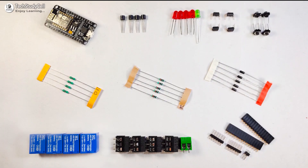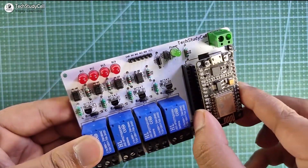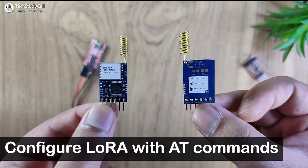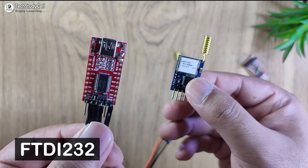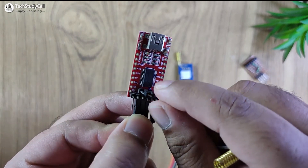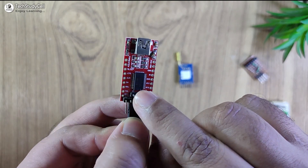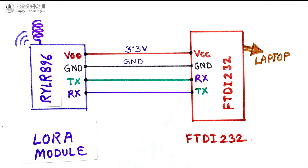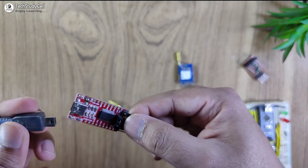These are the components required for the PCB. I will quickly solder all the components on the PCB, then connect the NodeMCU with the PCB. Before uploading the code, I have to configure the LoRa module with some basic AT commands. For that I will use this FTDI232 USB to serial interface board. Before connecting it with the LoRa module, make sure 3.3V is selected — I am placing the jumper with the 3.3V. Now I can connect this interface board with the LoRa module as per the circuit diagram and connect it with the laptop.